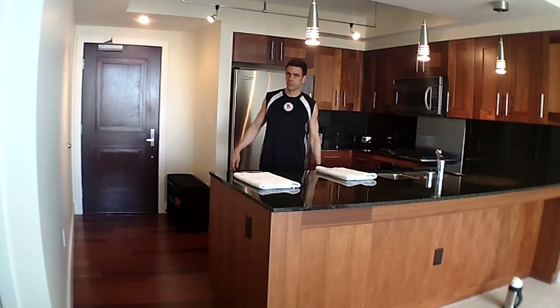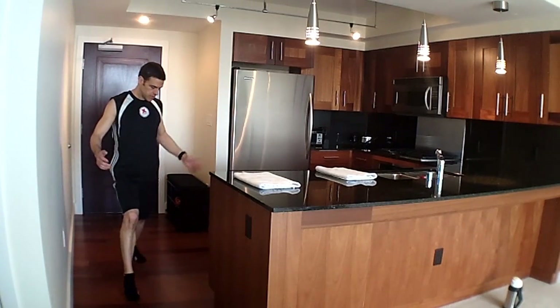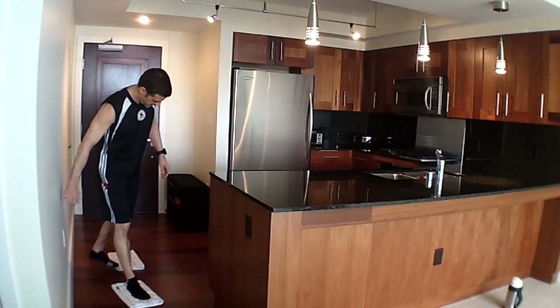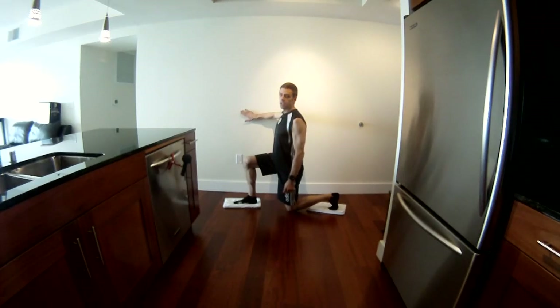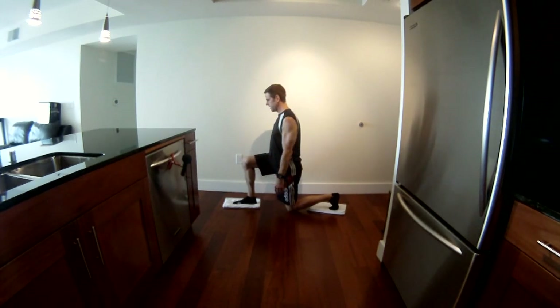We're gonna start with the big muscles first — legs. This is gonna be a lunge. You can just stay in your socks or use one or both towels as sliders to make it slipperier. You can balance, but you can't use the wall — it's flat, you can't pull on it, so there's no way to cheat.